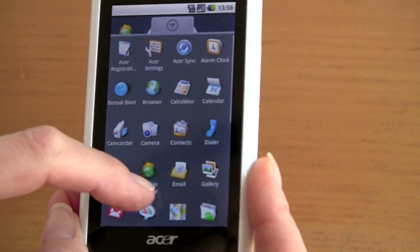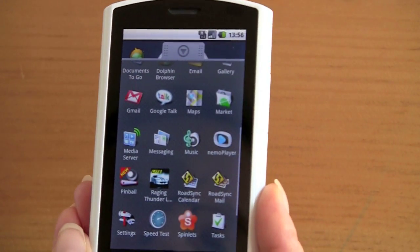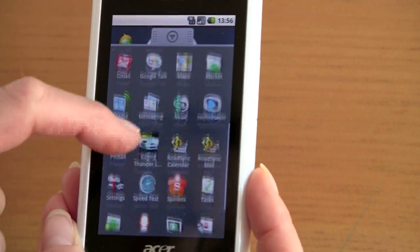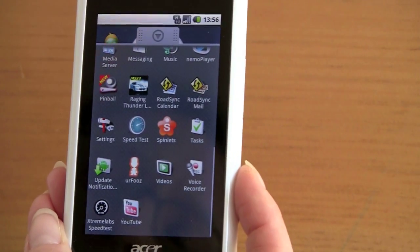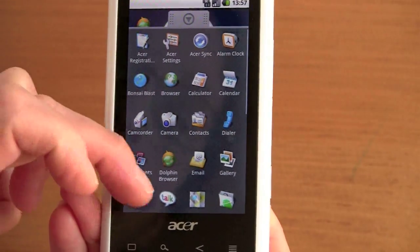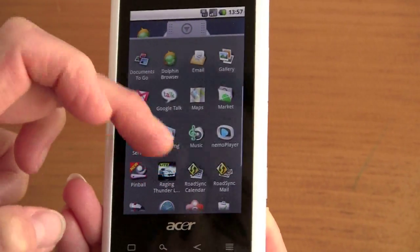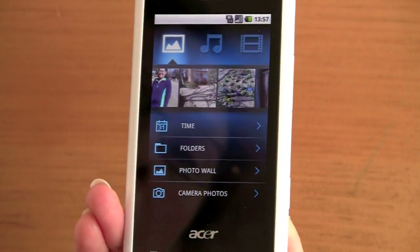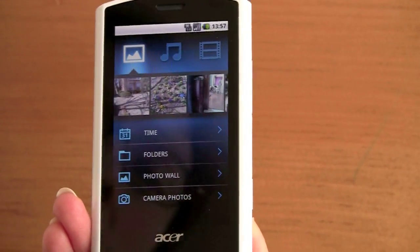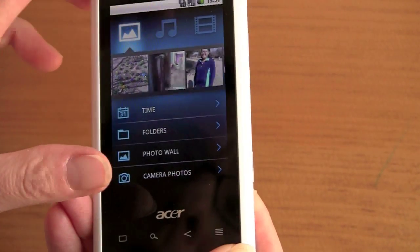There aren't any particularly exciting Acer custom applications, but they've loaded some nice third-party stuff. You've got RoadSync Calendar and RoadSync Mail, Spinlets for multimedia sharing, the Documents To Go viewer, and something called Nemo Player, which is a multimedia player for photos, videos, and music — which is welcome since Android 1.6 is pretty limited when it comes to multimedia playback software.